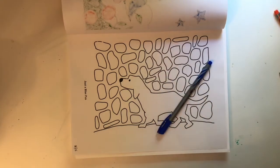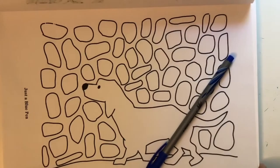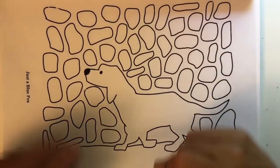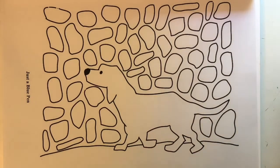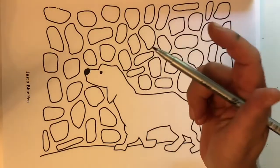I'm going to do a little bit of a zoom so we can get a little bit closer. We've got this page here. Just a blue pen, and I am going to talk about what we can do with this page in a monochromatic technique.